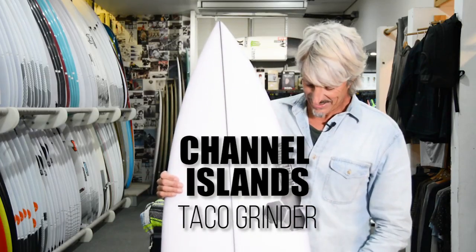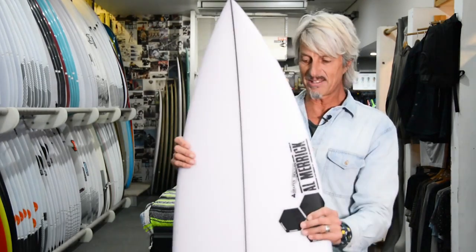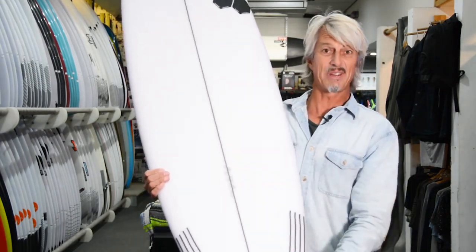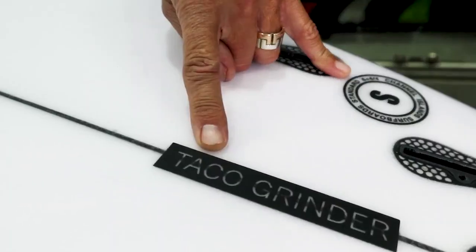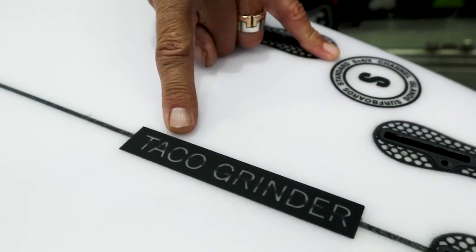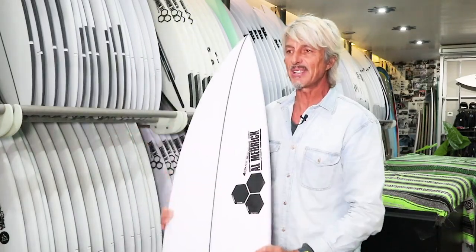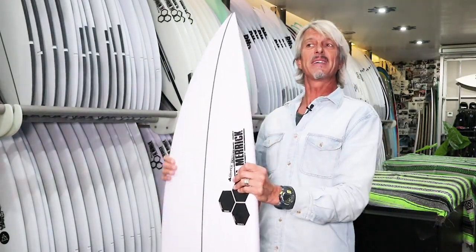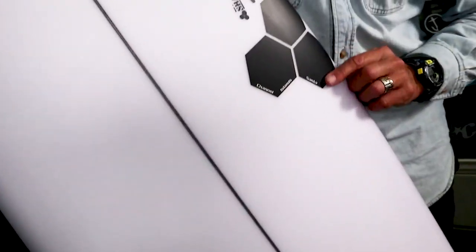Channel Islands, one of the best surfboard design teams in the world, originated in Santa Barbara. This particular model is 100% Australian made, made locally in Sydney. It's called the Taco Grinder. We've even done a review on it before, but as with most things they've refined it and made it better — this is the 2018 model, so it's a little bit tweaked.